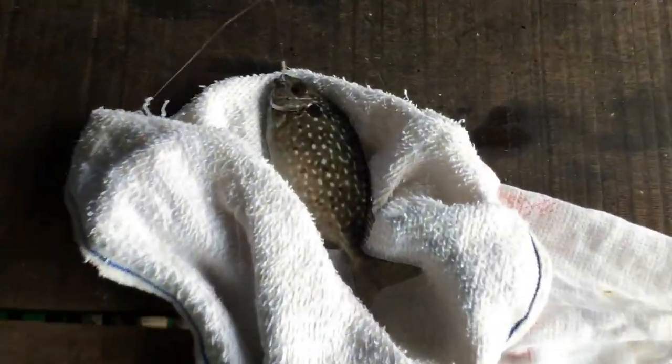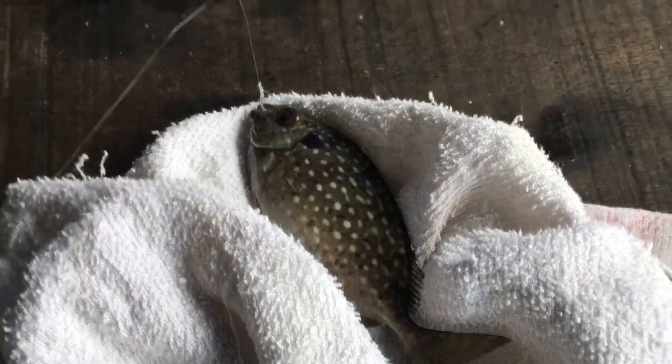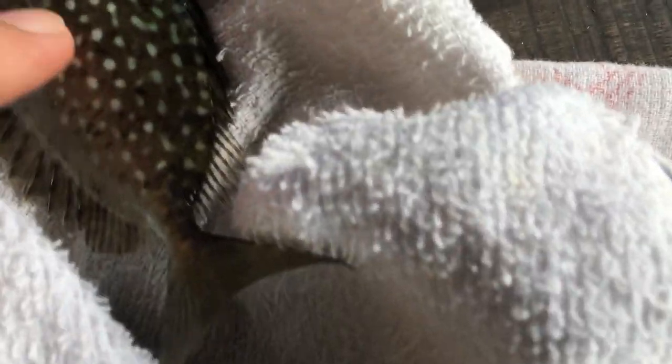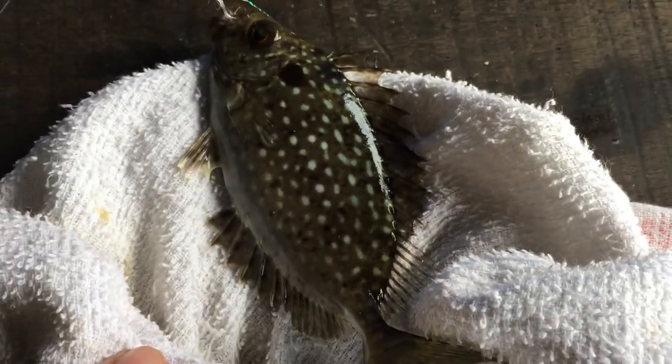We are beginning to find a way to catch rabbit fish, and we caught quite a few. This is the rabbit fish. When you touch it, you can see its spine come out. This spine is dangerous.